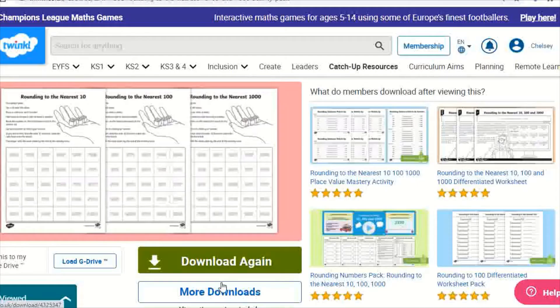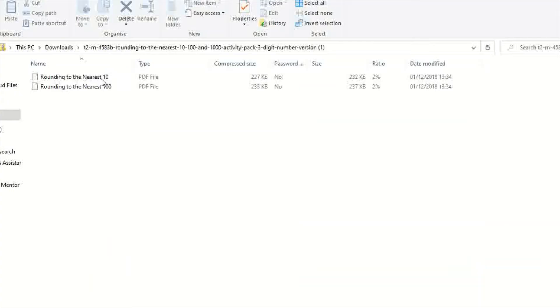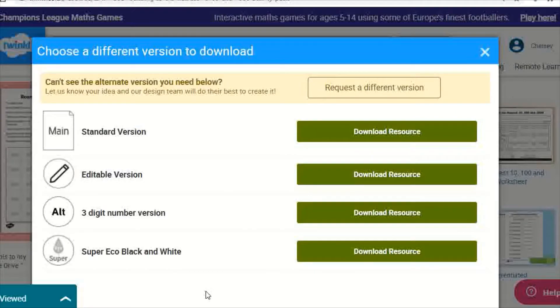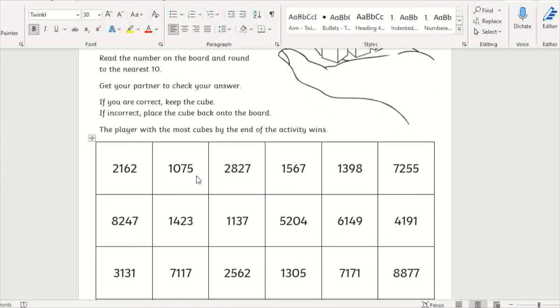There are alternative versions of the resource available. You could choose to use the three-digit version for learners who need more support or as a warm-up before introducing new learning. There is also an editable version which allows you to change the interval to be rounded to as well as the numbers within the grid. This could be used to target misconceptions or introduce some stretch.